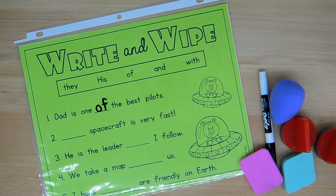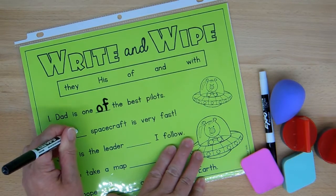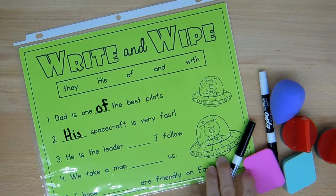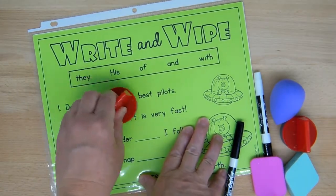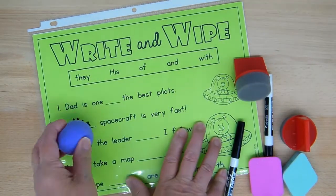I'll go ahead and do number two: blank spacecraft is very fast. His spacecraft is very fast. And then I'm going to erase number one with the shoe polish sponge, and I'll erase number two with my makeup sponge.